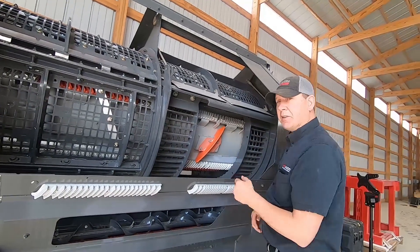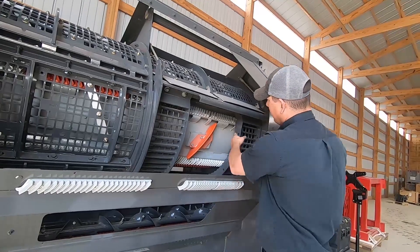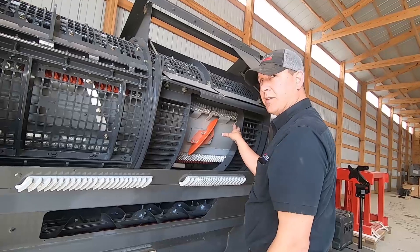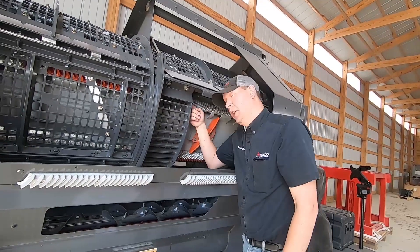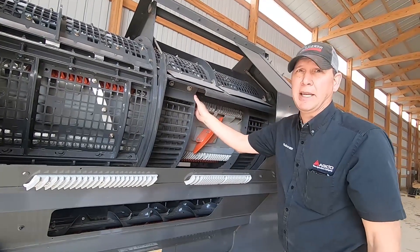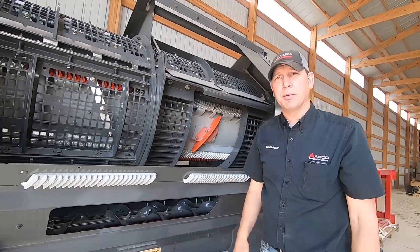So again — concave level, eighth of an inch, second row down. It's easier to have those two middle concaves out so you can physically get up in there and see what you're doing. Eighth-inch Allen wrench or drill bit — best way to get it done. And remember, calibrate when you're done.